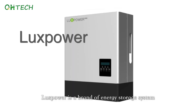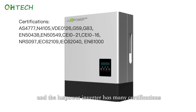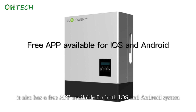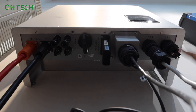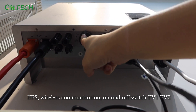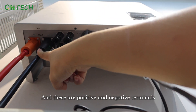Lux-Power is a brand of energy storage system, and the Lux-Power inverter has many certifications. It also has a free app available for both iOS and Android. These are the ports of the inverter: this is grid, EPS, wireless communication, on and off switch, PV1, PV2, and these are the positive and negative terminals.